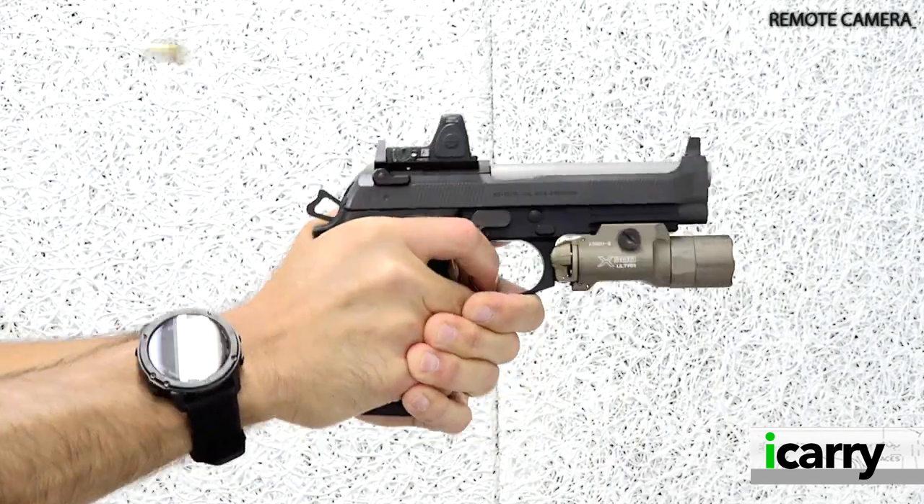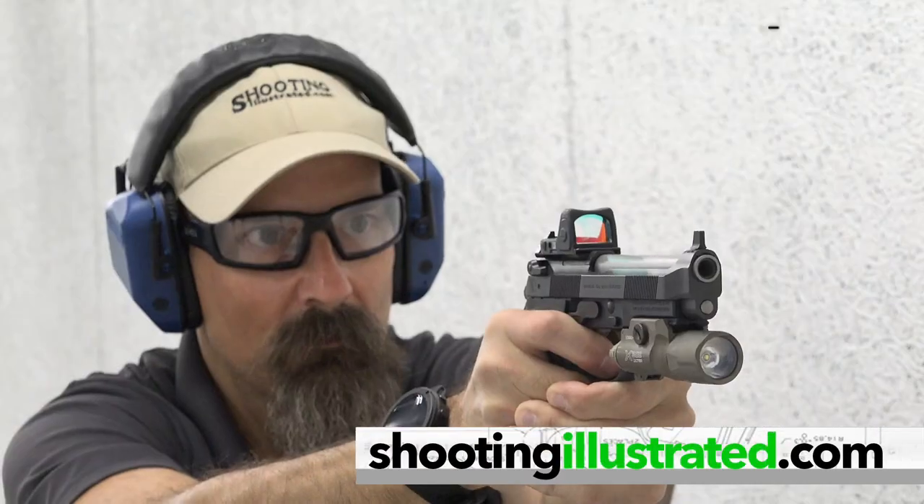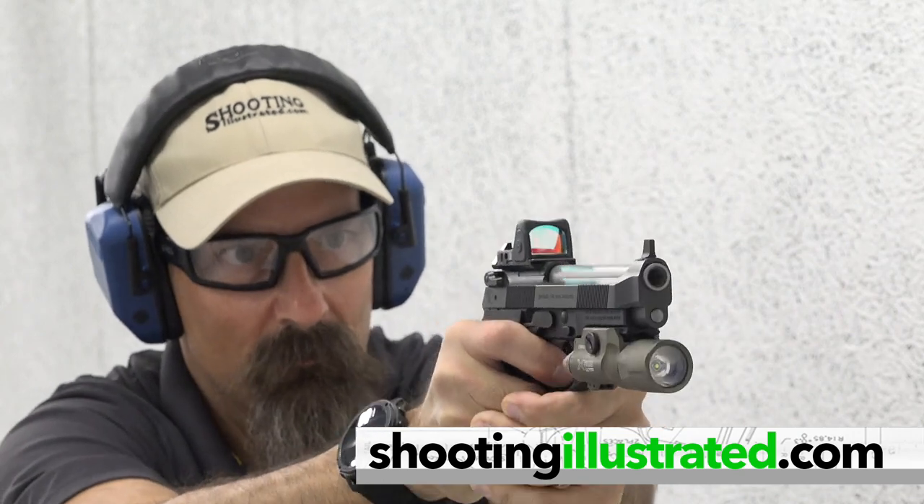For more information on the items we've chosen for today's kit, or to see other guns and gear combinations, visit shootingillustrated.com. And as always, stay tuned for more episodes of iCarry.